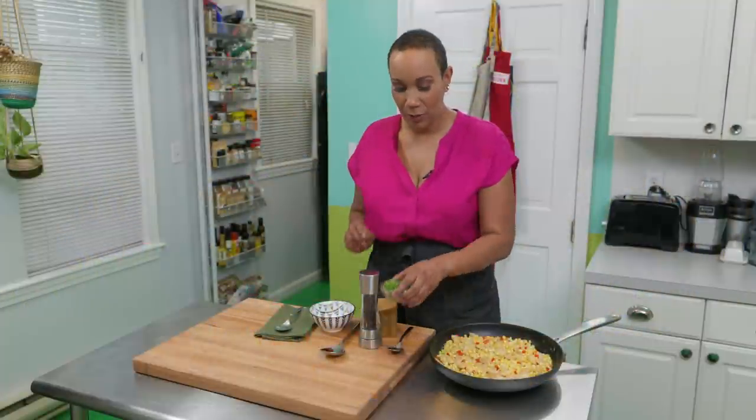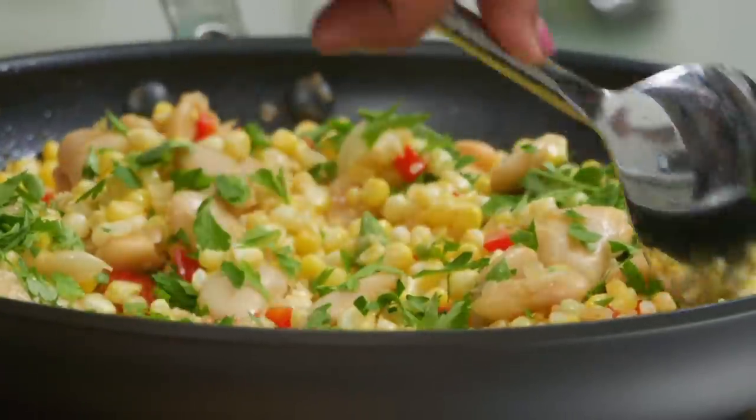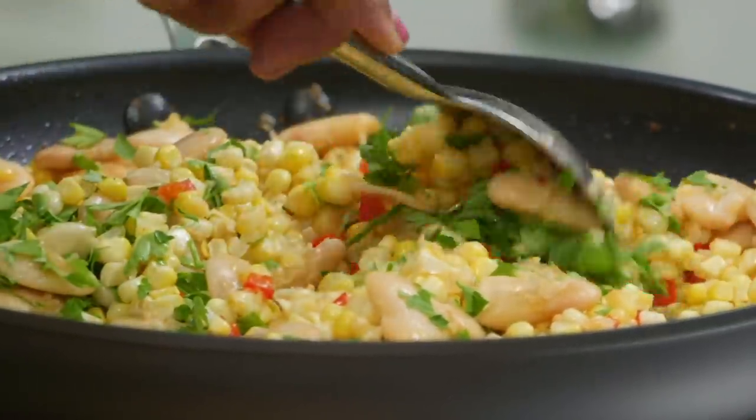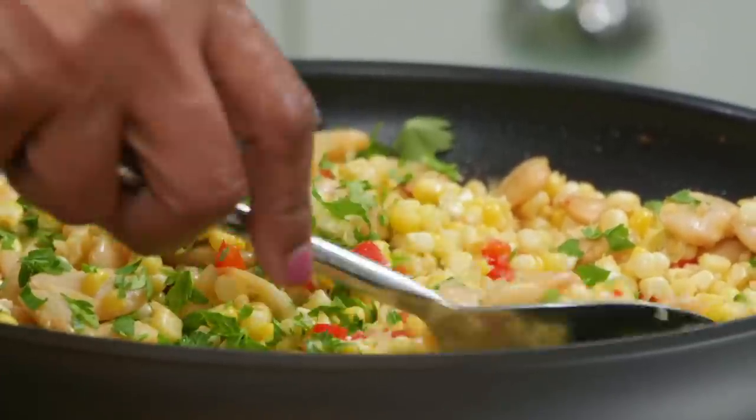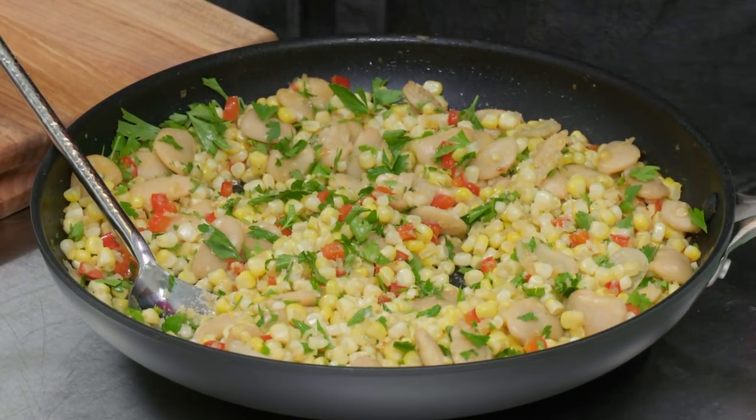I'm just going to finish off with a little parsley. Give it a good stir. That looks so summery and delicious — it's always worth a trip to the farmer's market. I'm going to give it a taste because I do not serve food without seasoning. Wow, that's good. I'm going to add a little salt and pepper though.